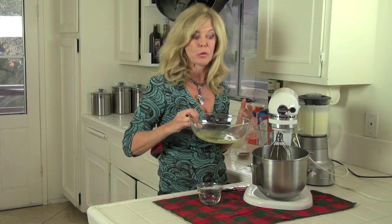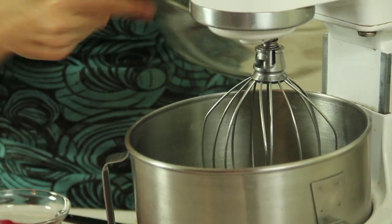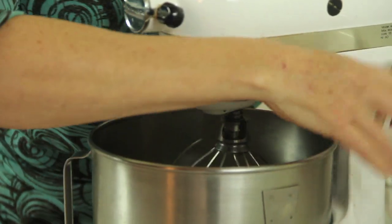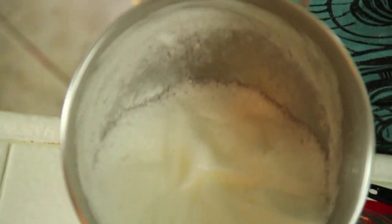Now we're going to work on our egg whites and get them really frothy to add to that. Put them in your mixer and turn that on high. Check it out, that looks great. Fluff up your cream portion just one more time.